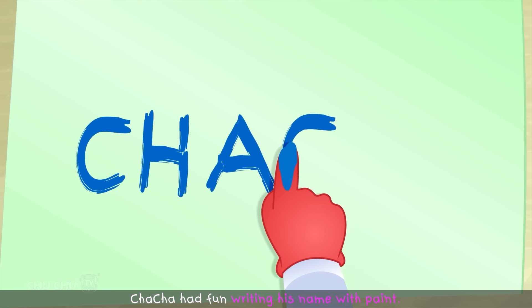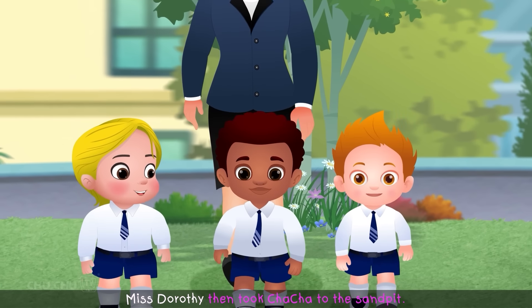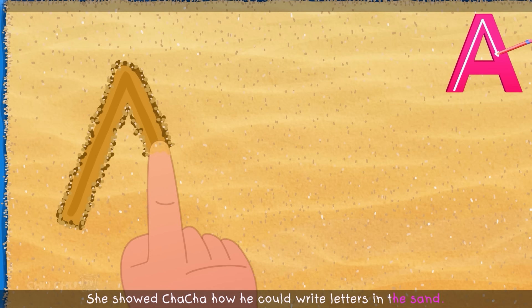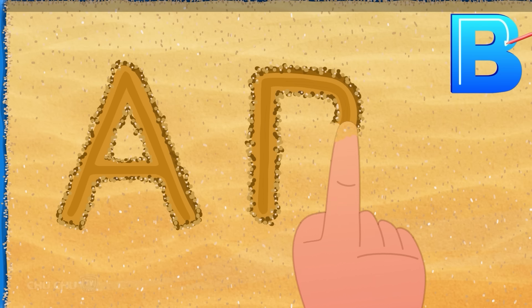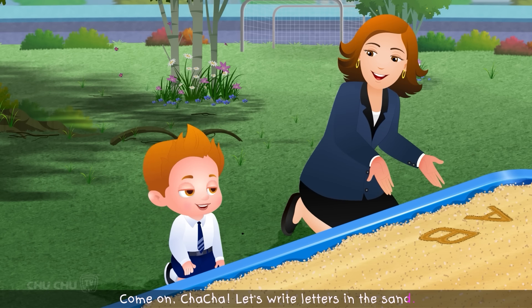Cha-Cha had fun writing his name with paint. Miss Dorothy then took Cha-Cha to the sand pit. She showed Cha-Cha how he could write letters in the sand. "Come on, Cha-Cha. Let's write letters in the sand."